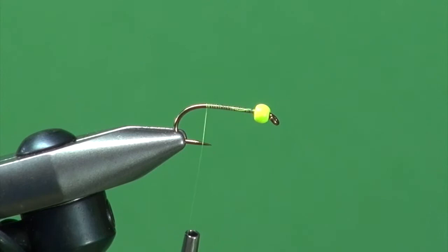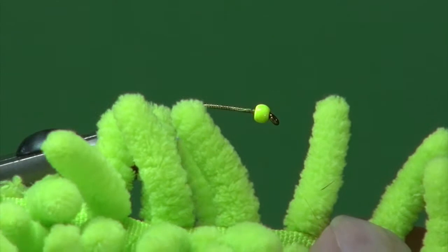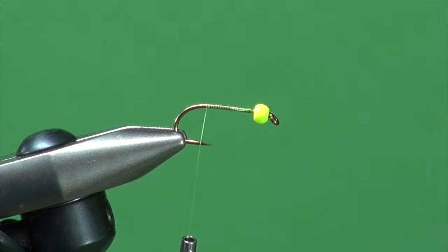For the tail, rather than using marabou or foam — marabou would be like a booby style, or foam would be a fab — we're going to use mop fingers from your carwash mops, your dust mops, your rugs. You find these in the Walmarts of the world in all different sections and different colours. This is a chartreuse one, so that's what we're using.